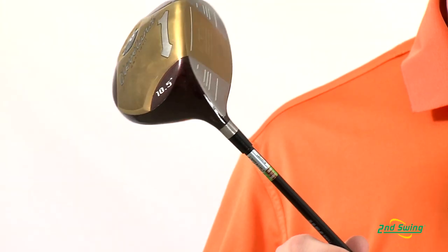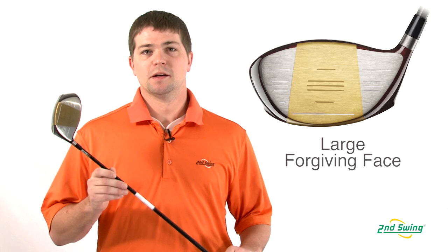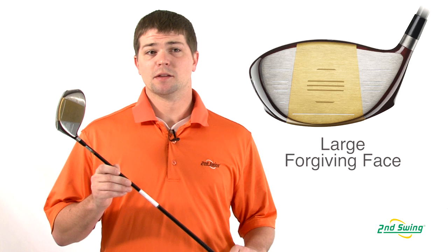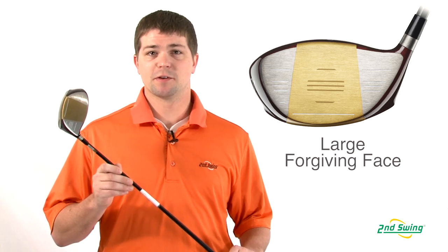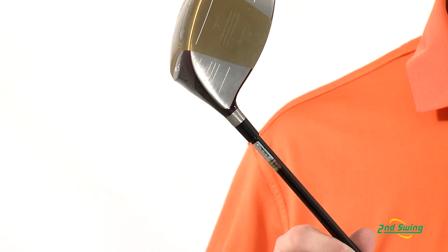The Cleveland Classic driver incorporates a deep center of gravity to deliver a penetrating ball flight. It also has the largest effective hitting area, which maximizes forgiveness, and no offset to promote control and shot shaping capabilities.